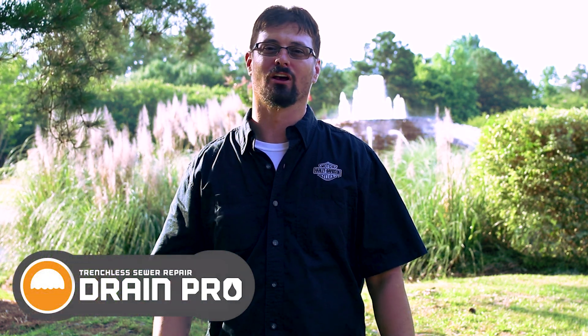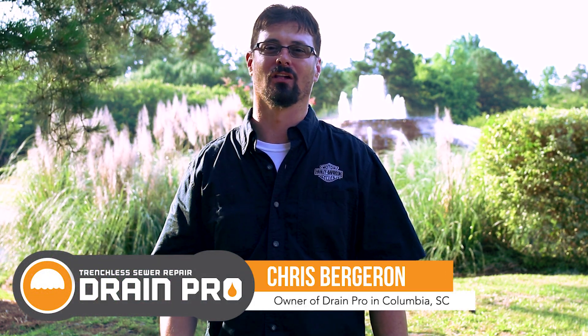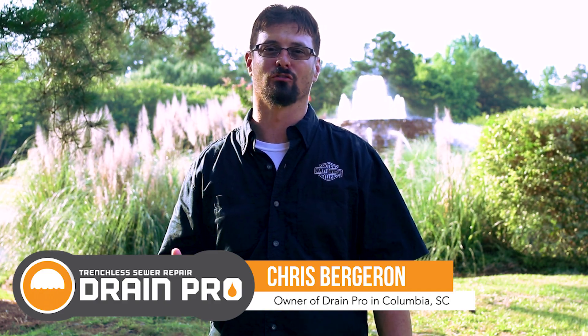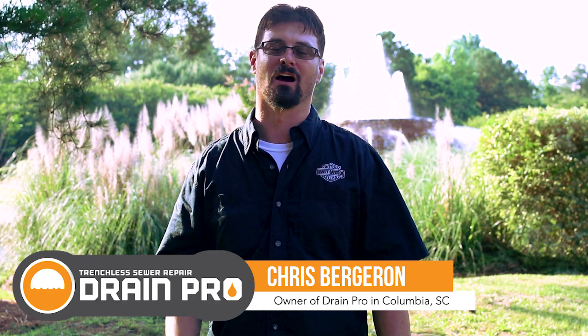Hi, I'm Chris Bergeron with Drain Pro. We're here in Columbia, South Carolina at Lake Carolina, where we just finished a few weeks ago coating the eight-inch return line for the fountain behind me.